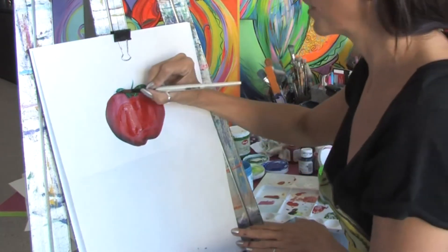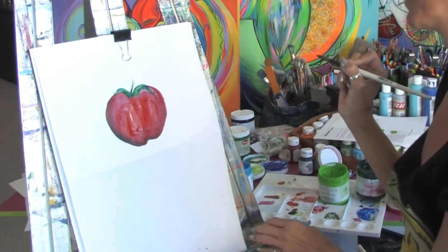Just with a few simple brush strokes you can improve on your acrylic painting. This is Jacqueline Laflamme. Thank you for watching.